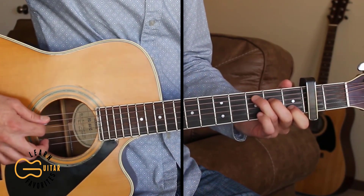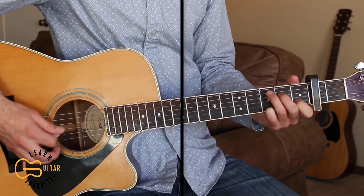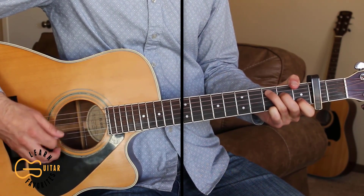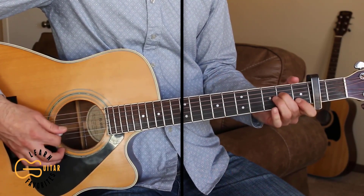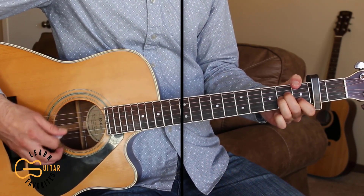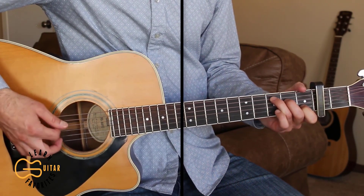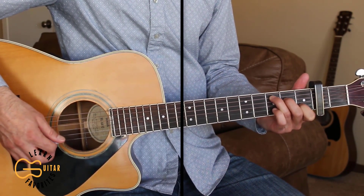Here's the first verse: 'I got a call from a friend about a friend. It's the news no one ever wants to hear. It hit me like a punch and took my breath.' And if you just want to strum the song, we can do down, down, up, down, down, up — and you can use that for the verse. I'm going to use it for the chorus right here.